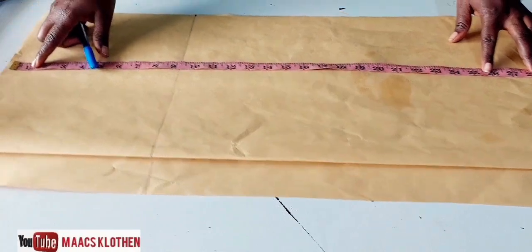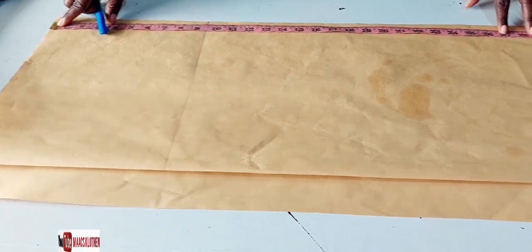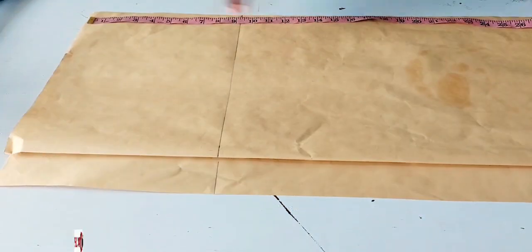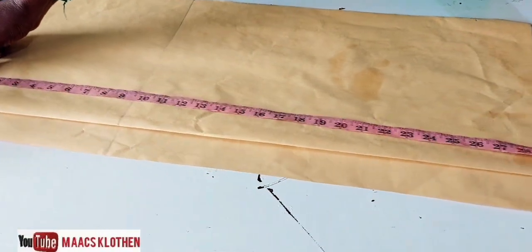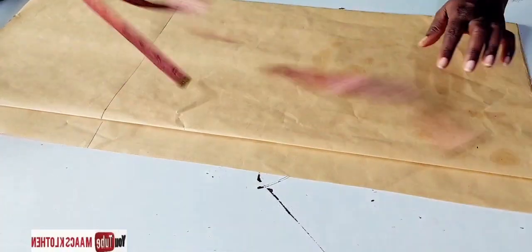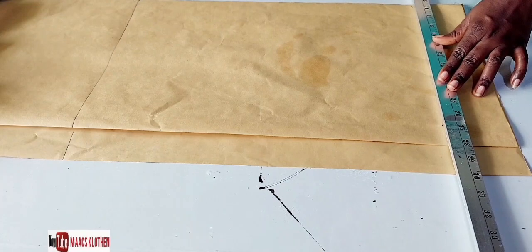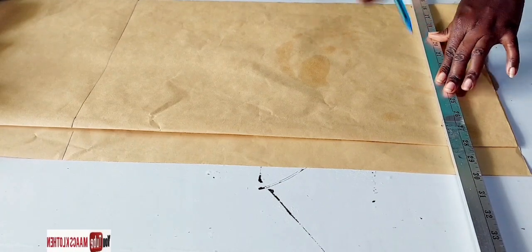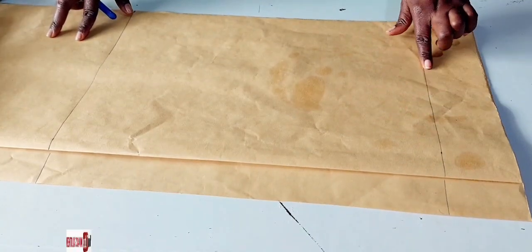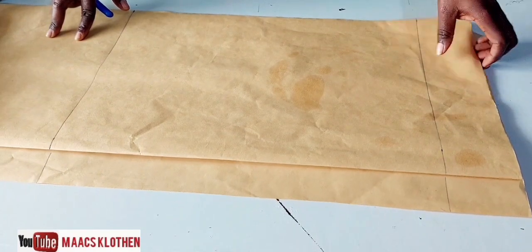Now we are going to measure our skirt length. We are using 27 inches, so we place it here at 27, and we come here also and measure 27. This is the skirt length and this is the extra allowance — we have about three inches here.